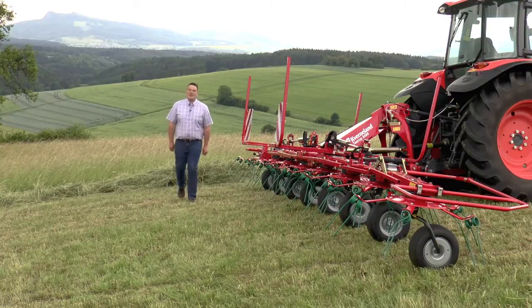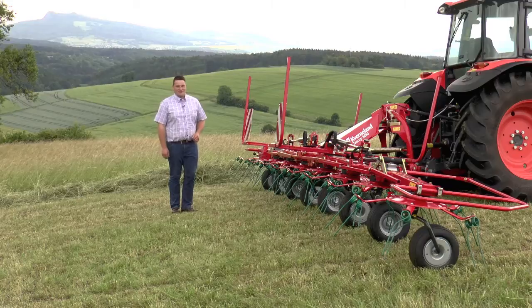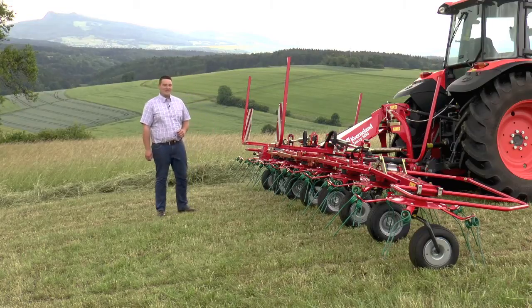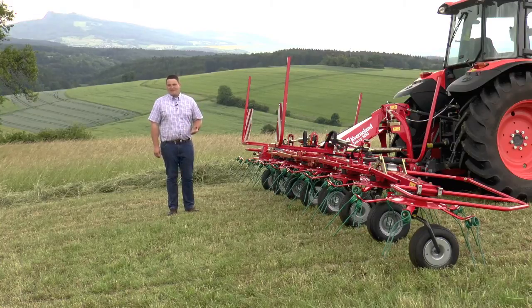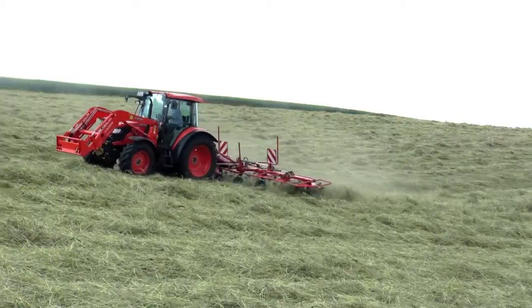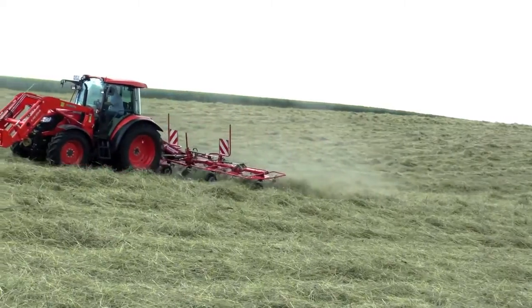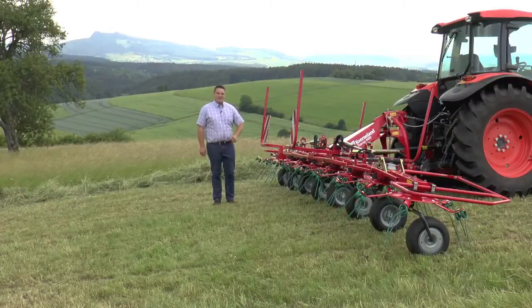The Quirlantarup 8480 is our largest tedder in the compact line range. With a working width of eight meters and eight rotors, it fits perfectly to each farm, whether it's a hay farm or a silage farm. With a weight below 1000 kg, it is possible to run the machine with a tractor starting with 60 horsepower.